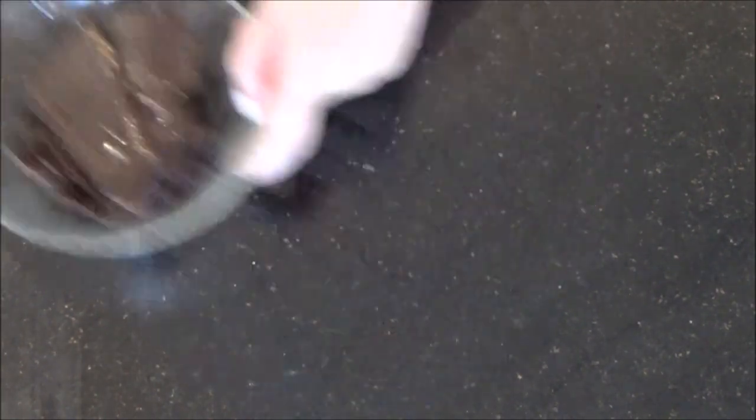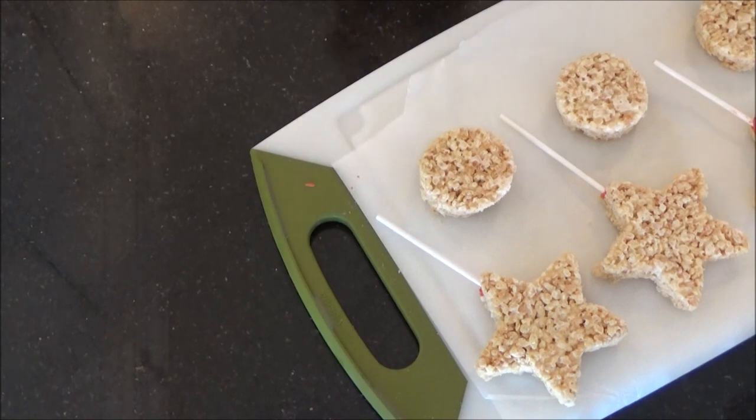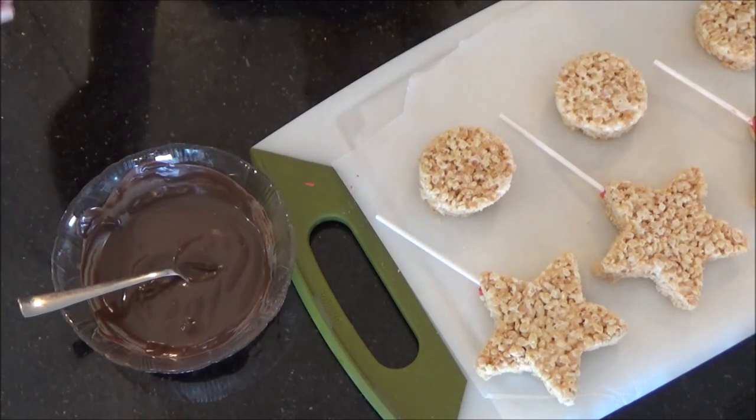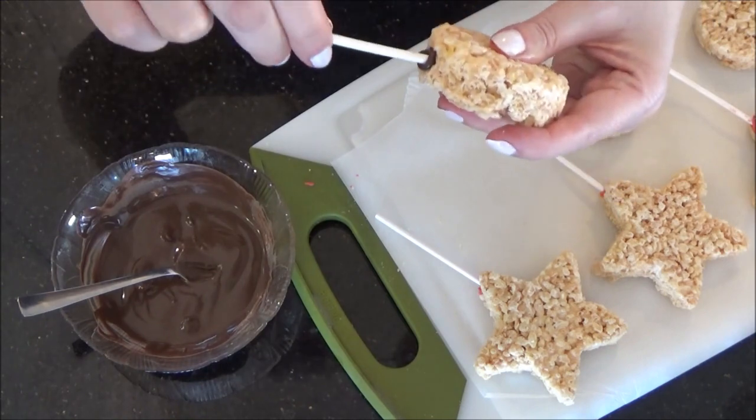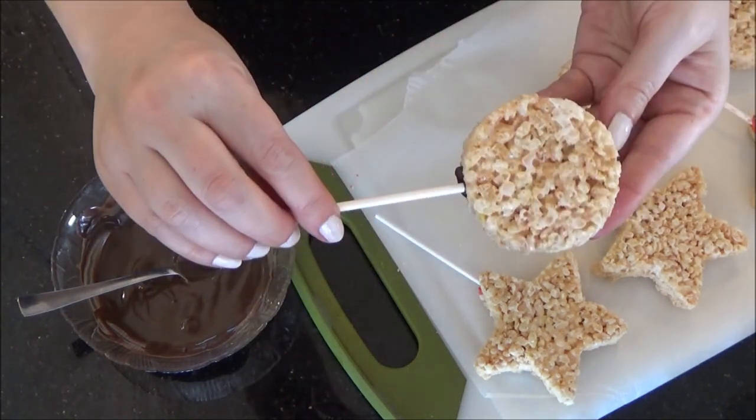Next, melt your brown chocolate until it gets to a fluid consistency. Grabbing your sticks, brown chocolate, and your circle cutouts, follow the same steps as you did with the star cutouts. When finished, put the treats in the fridge for about ten minutes to harden.